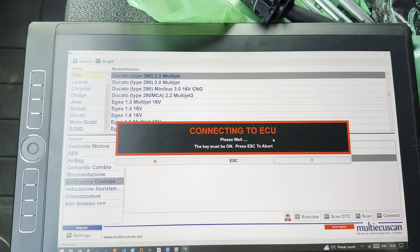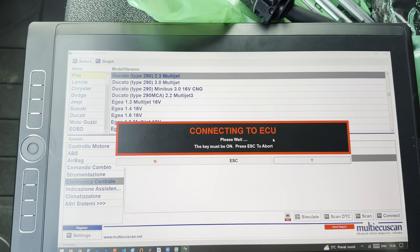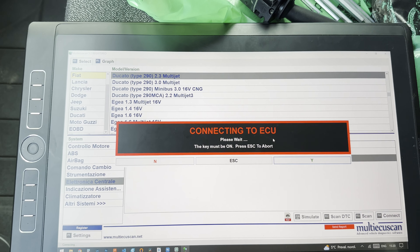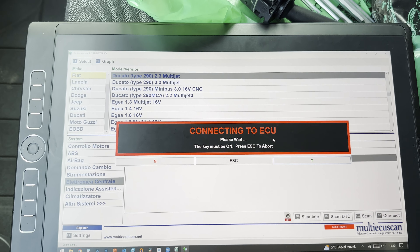Now we need to do the proxy alignment, which means all these changes are going to be written into the van's computer. We go over here and execute. Body computer: success — that's what we want. It's now going through all the control units. Not all of them are going to be a success, but that's fine. It says failed on some — dashboard, airbag — but we didn't make any changes there. We only need the body computer to show success. Now we can disconnect.